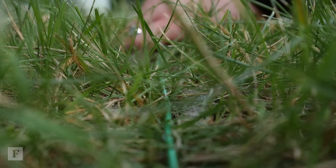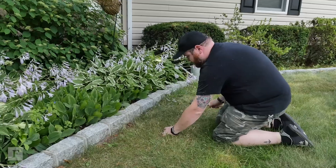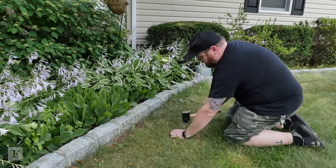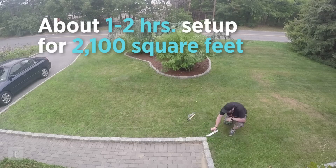It requires a little bit of setup time — a lot, in fact. You'll need to run a perimeter wire that the mower senses around your yard, as well as around any obstacles like non-raised flowerbeds, so you can expect to be on your hands and knees for several hours.